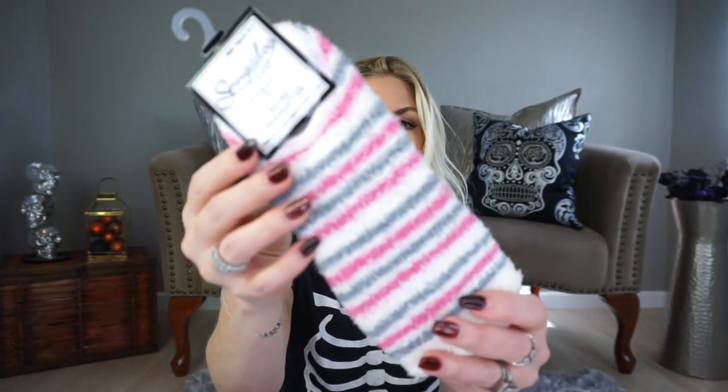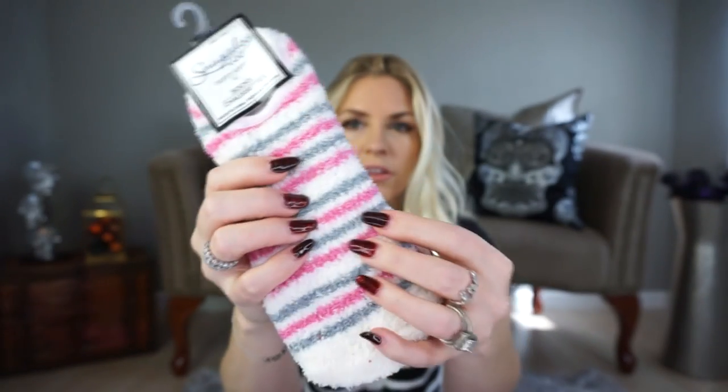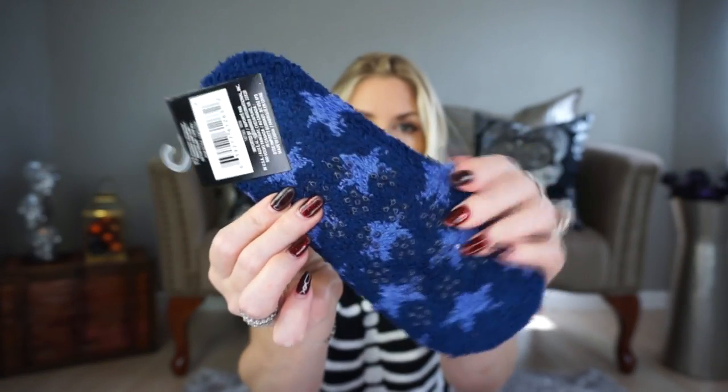I picked up a bunch of socks. I got these that have the little grippers on the bottom, which I really love for just wearing around your house. I thought these were cute. Then I picked up these that also have the little grippers on the bottom. I picked up these for Lennon because I thought she would think they're really cute — and they are cute, and they're so soft. Then I also picked up one more pair with the little grippers on the bottom.